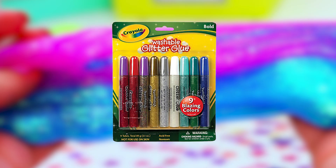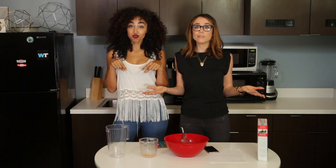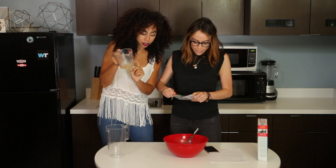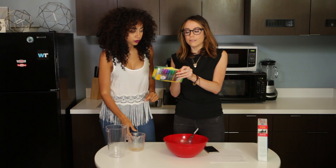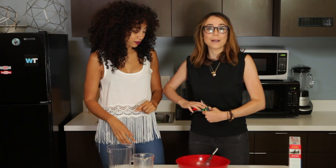Here are the ingredients you need: glitter glue, borax, and water. Pretty simple. We got these — you probably want to get a pot of glitter, not necessarily the markers because it might be harder, but hey, we're gonna make it work.